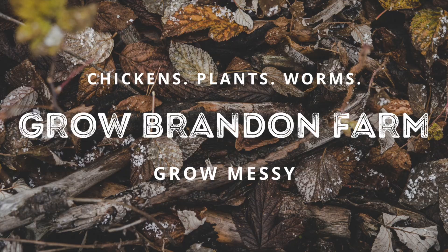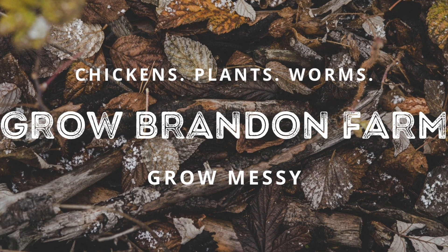Welcome back to Brandon Farm. Today's super cold — we actually had basically a snow day, but in Texas that means it's an ice day. No work, no school, you're stuck at home, you can't go anywhere. So what do I do? I bundle up in all of my hunting clothes and I go to work in my greenhouse.